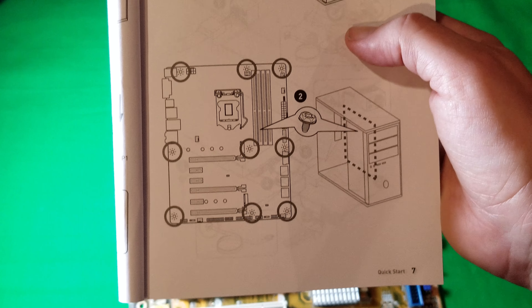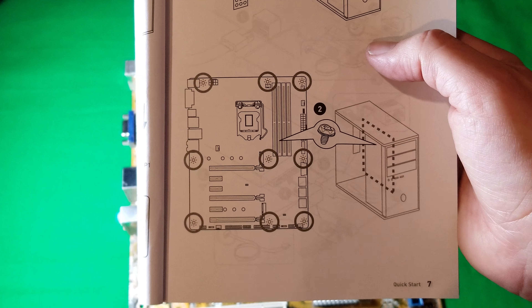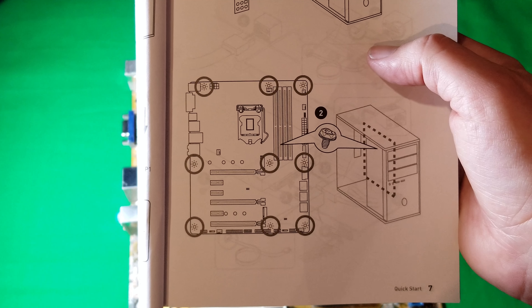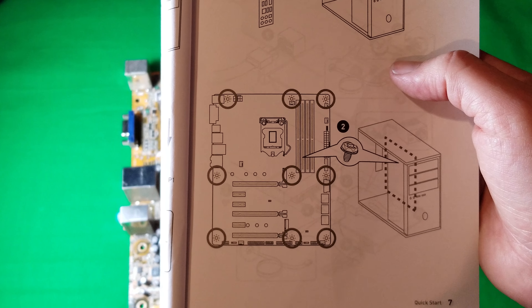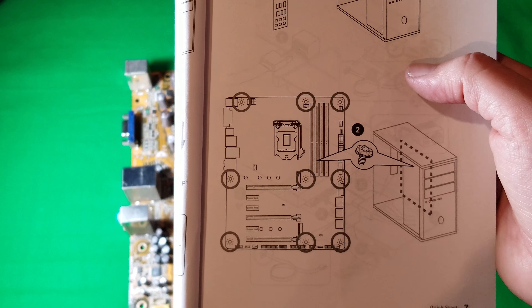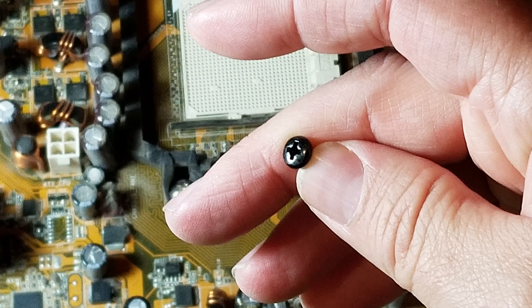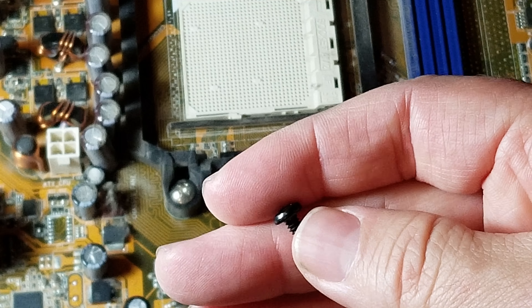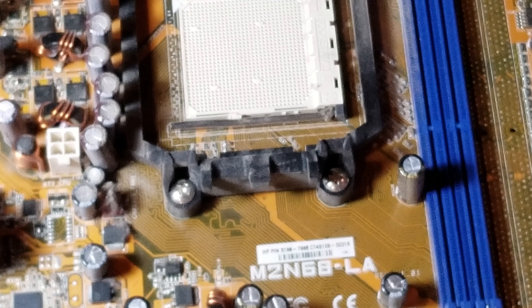Before installing your motherboard, check what kind of screw you're going to put into the standoff — figure two shows what it looks like. If you're in doubt, put the screw on your screwdriver and before you place the motherboard, just try screwing it into the hole. If it goes in with no problem, it's fine. If you have to force it at all, you're likely using the wrong one. Your motherboard manual will tell you which screw to use.